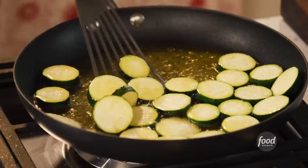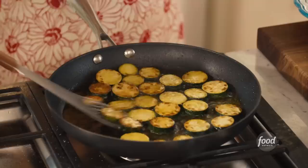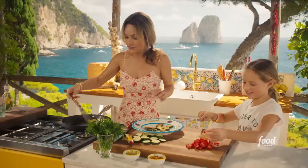You're almost done with the tomatoes. I got my first batch of zucchini coming out. That looks really good — I'm telling you, you're going to love them. Look how golden brown they are. These were one of my favorites when I was a kid — these kind of fried zucchini, they're super yummy.